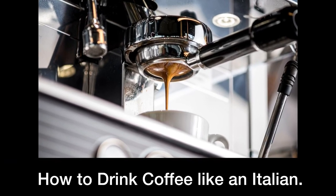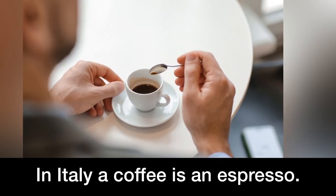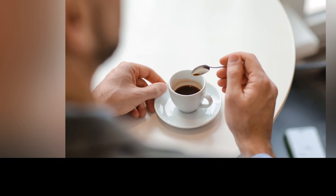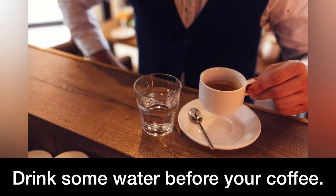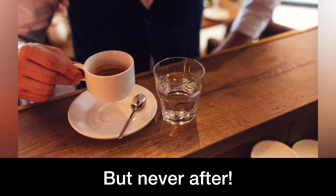How to drink coffee like an Italian. In Italy, a coffee is an espresso. Italian coffee etiquette: drink some water before your coffee, but never after.